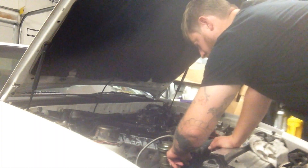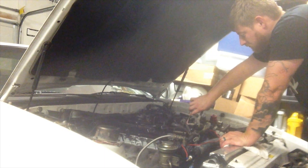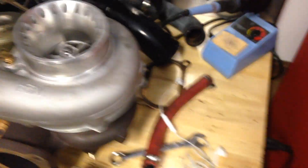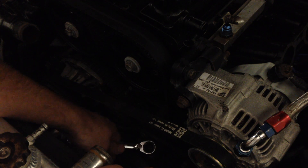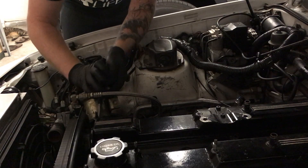So we're going to take the cylinder head off and see what's going on inside. We'll be right back.